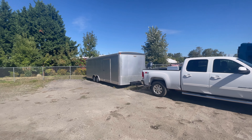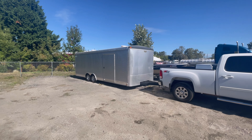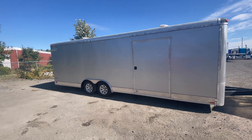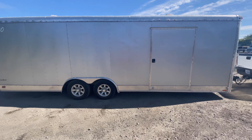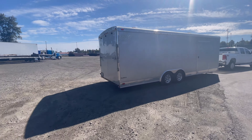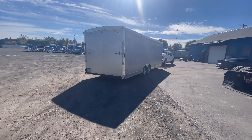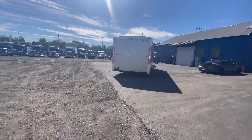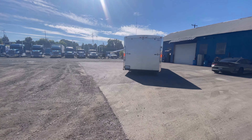This is my enclosed race trailer. The Hyundai usually just sits in it right here at the yard. We're going to unload it, get all my tools out of it, and I'll show you guys what the Hyundai looks like.